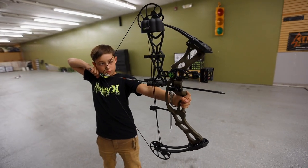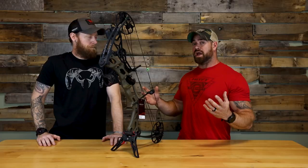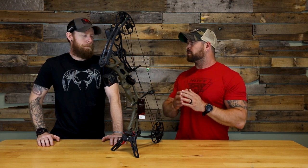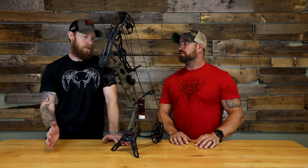This bow is perfect for any kid getting into archery. At 2.8 pounds, this thing weighs nothing — super manageable even for some of the littler guys. With that draw weight and draw length range, the kid doesn't have to buy a new bow every year; it's going to grow with them. I'd say you should be able to grow into this bow until you're probably about 14, give or take, depending on the kid — but about 14 years old before they really need to look at a full-size adult bow.